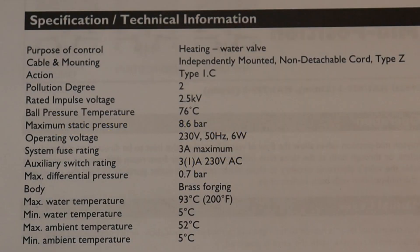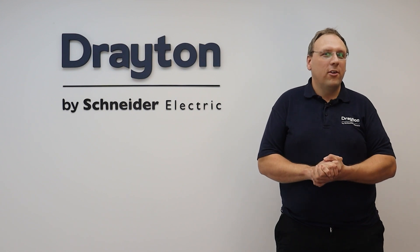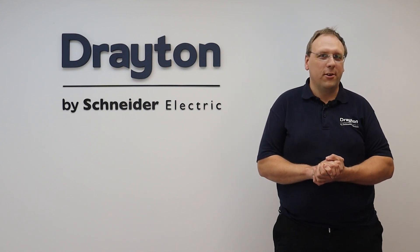To finish, here is some useful information for when you're specifying. Two really important details are the maximum water temperature of 93 degrees Celsius and the maximum current rating of the micro switch of 3 amps resistive and 1 amp inductive. Thanks for watching this training video, and if you need any more information or resources head over to our website at draytoncontrols.co.uk.